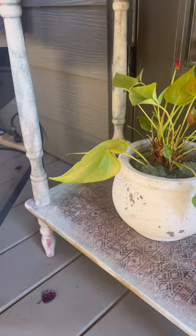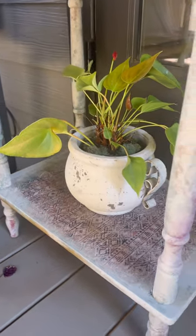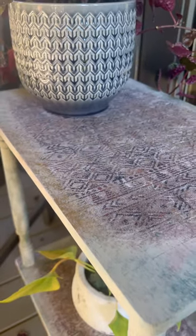This is the final result! I really challenged myself with using some bold colors and decoupage paper. What do you guys think of this really cool boho plant stand?